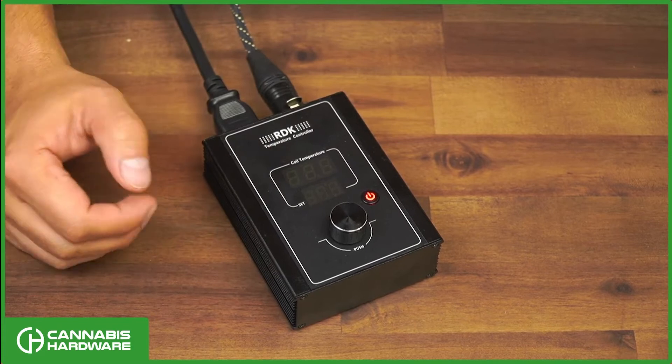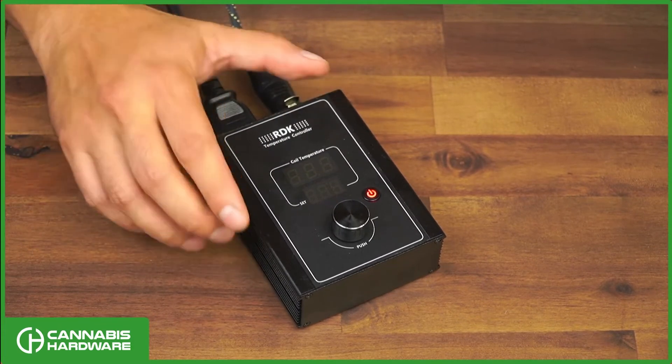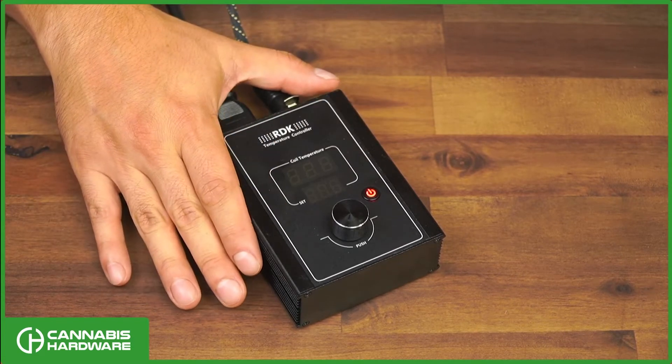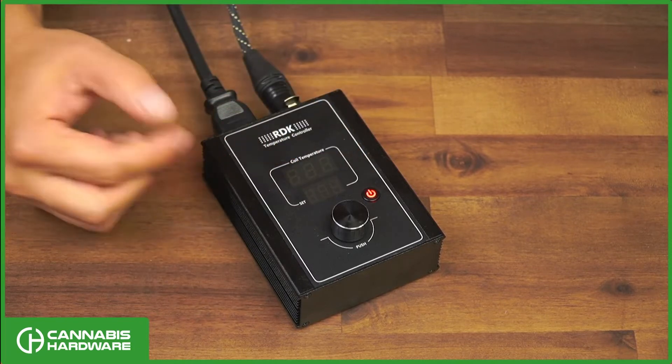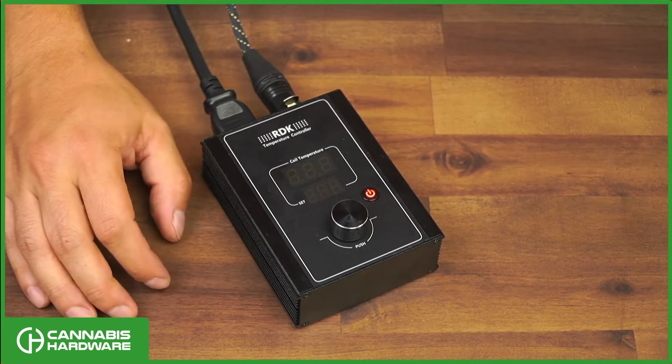Let's walk through some of the features of this device. When it's all plugged in and ready to go, as soon as you press the power button the coil will start heating up. There's no way around that — it's just the way the unit works.